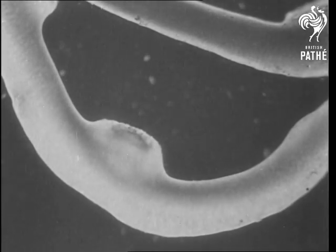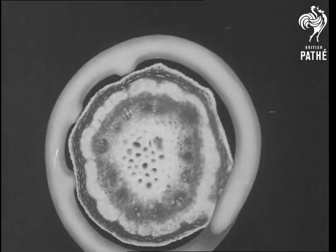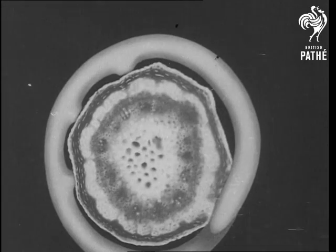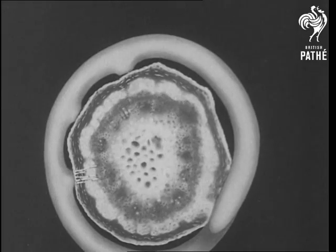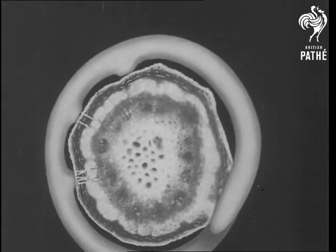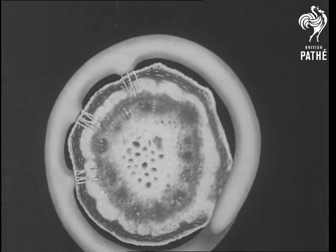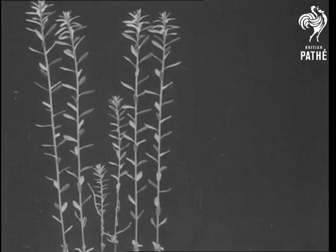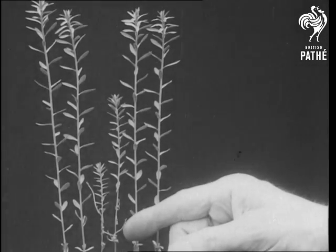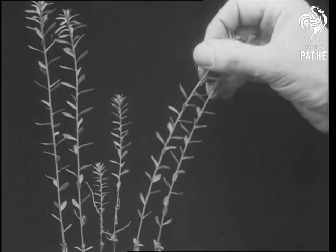This is a closer view of one of the pads. Here is a cross-section of the host's stem with the encircling dodder — watch the suckers grow inwards. They penetrate the stem to the phloem, drawing from the host already built-up nourishment and water. This, of course, affects the growth of the host. These six plants are all the same age — the two plants in the centre were attacked by the dodder, while the outside pairs were not.